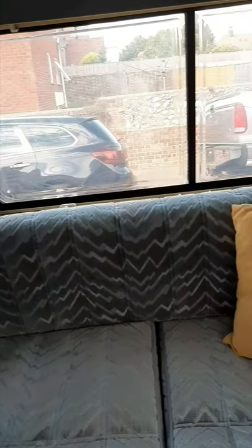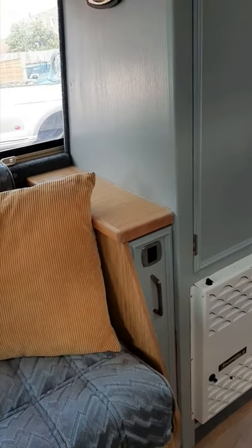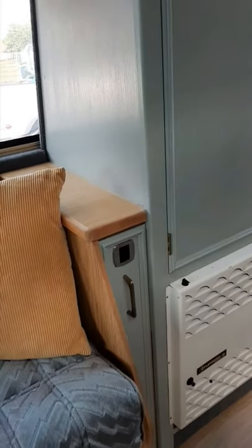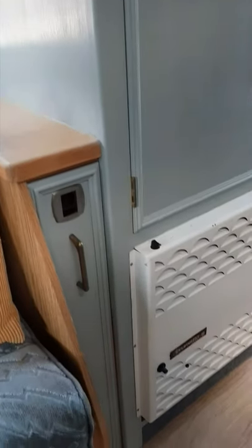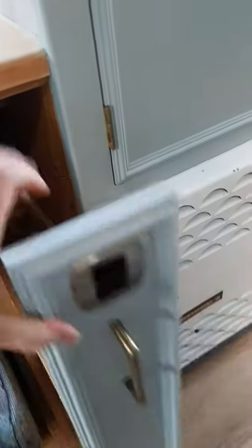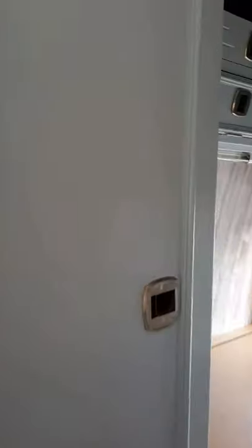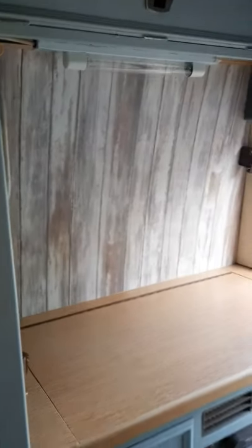I still need to steam clean the seats. I also need to finish the door where the cupboard is — where you can keep your tins, or more importantly your bottles of wine at the back there, which is always handy. I have painted the cupboard door.